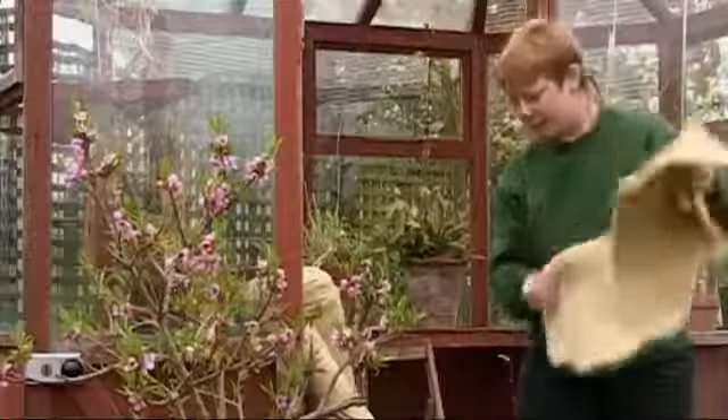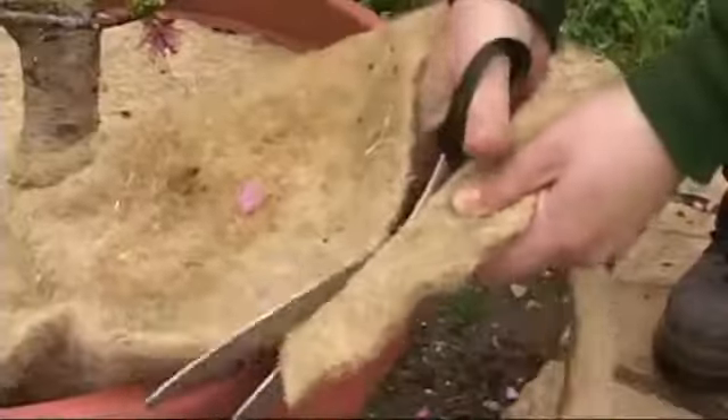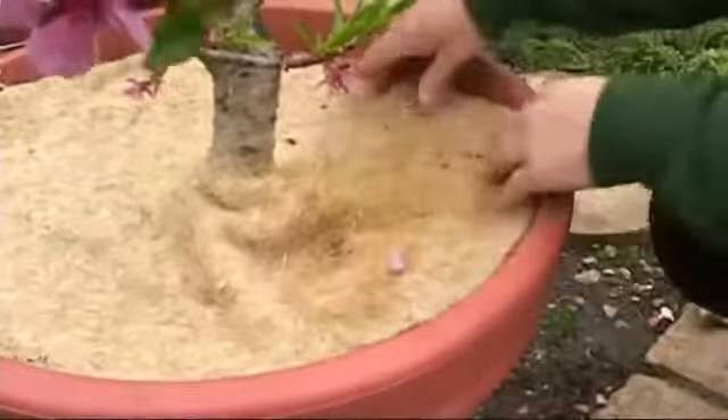This is a new product we're trying — hemp, which is grown under licence in Britain. Biodegradable, renewable, porous so it lets the water through. Cut a slit in it so it'll fit around the base of the plant, then just trim it. It'll keep the soil nice and moist, it'll suppress any weeds that are thinking of growing there, and it looks quite attractive too.